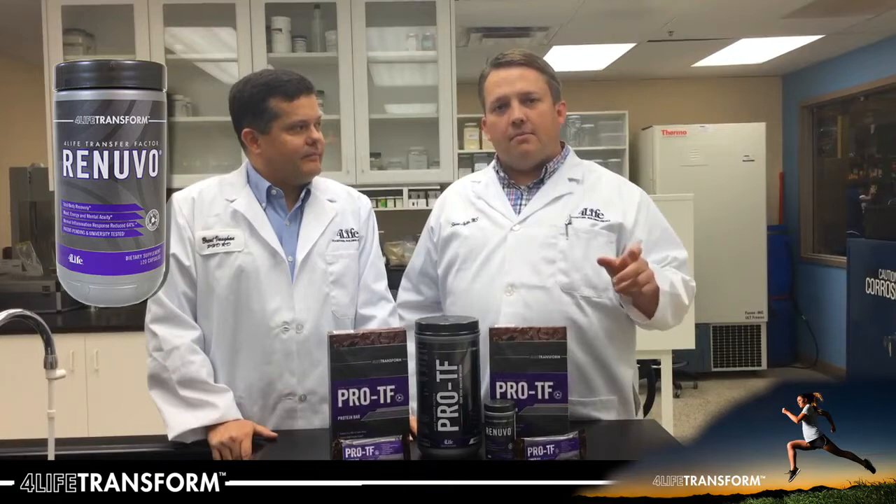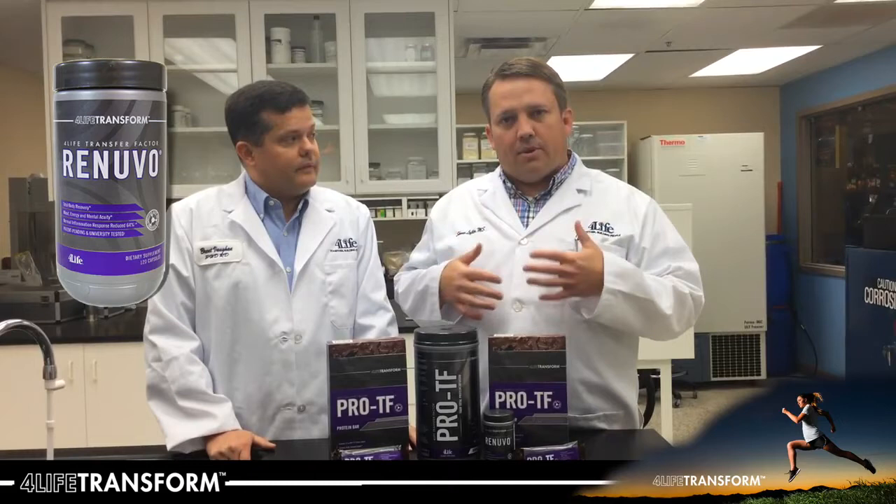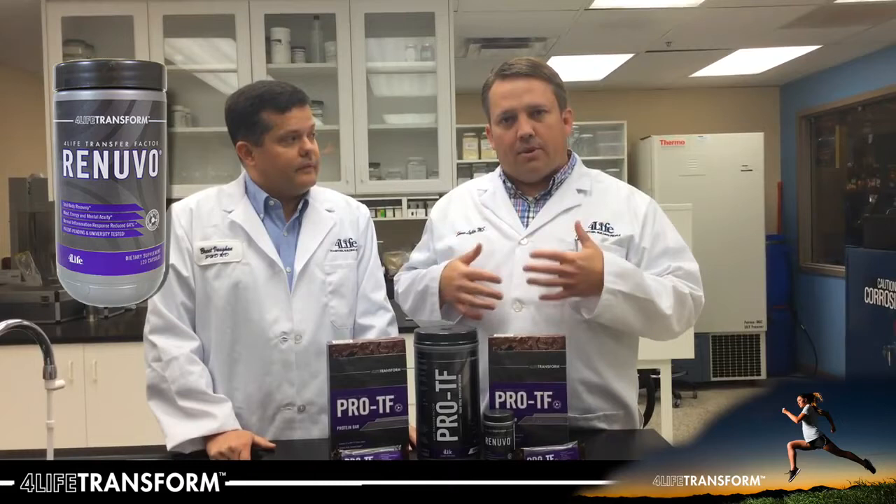There you have it — Renuvo, what an amazing product. In just a short 18 months since it's been launched, it's risen to one of our top selling products. As many of you have experienced over the last 18 months, it truly helps in so many ways to help you recover quickly and effectively.